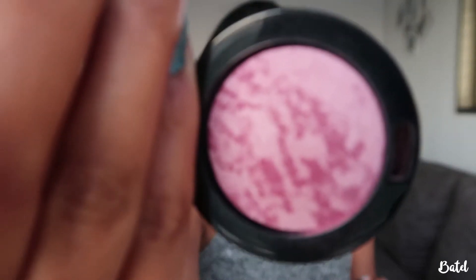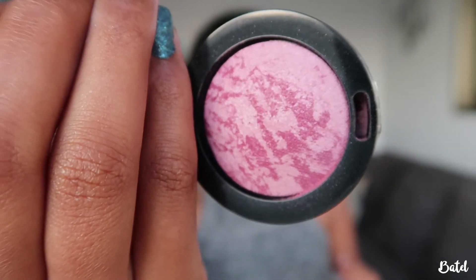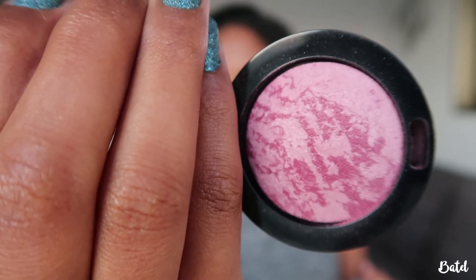For blush, I'm going to take this beautiful blush brush by Max Factor. This shade is very pigmented so I'm going to dust it off first and apply just a little bit.